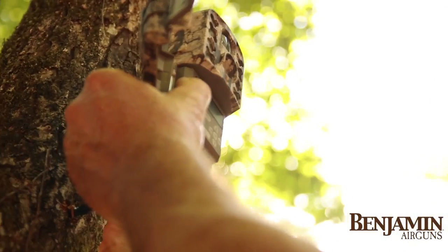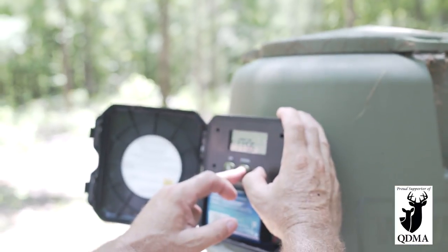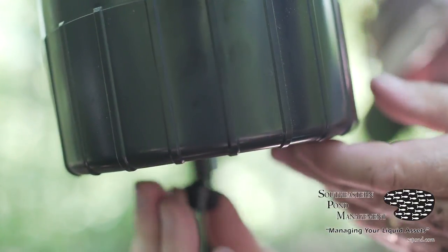We're interspersing the feeders and diluting them across the property to make sure we've got a good sampling across the board. At this feeder, we've set it up with the same amount of feed going out at six o'clock in the morning and six o'clock at night — there's a hundred pounds in there. We'll monitor it through this week, which is just a test week, to see how the relationship between run time and consumption goes and whether we need to make any adjustments.